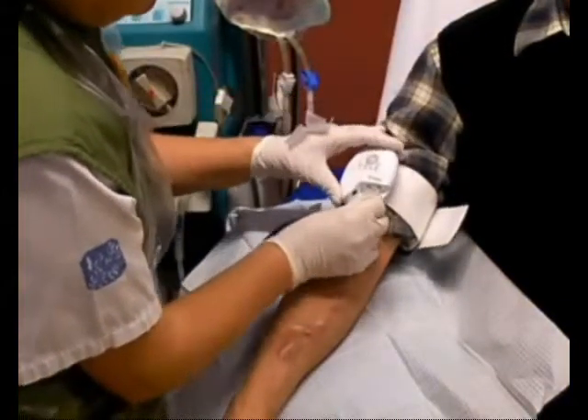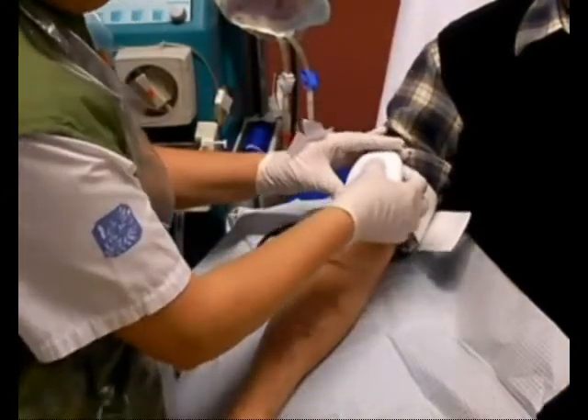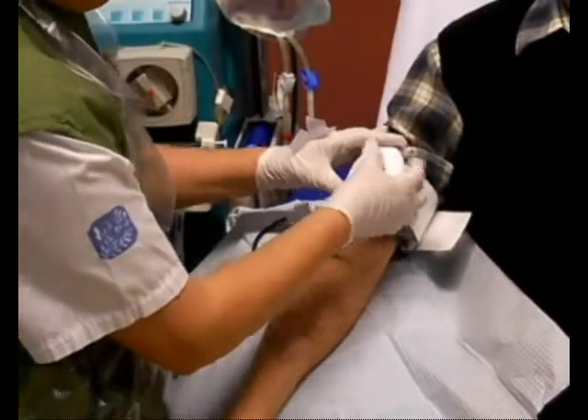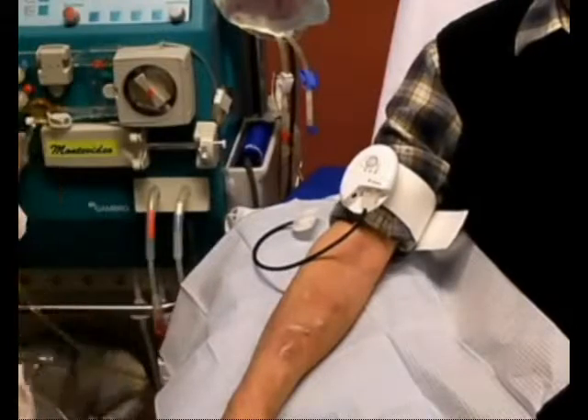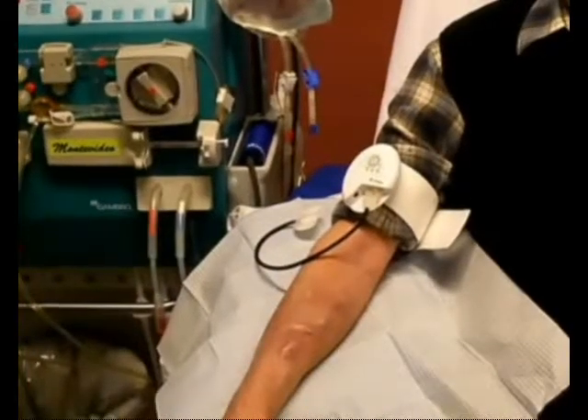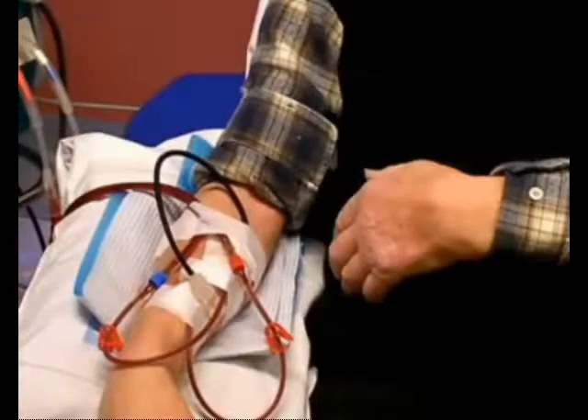To start RedSense, press the on button and confirm that all LEDs are lit and that the alarm signal is heard. Press the on button once again and the green light starts to blink for a few seconds — the assessment phase — showing the battery status and making sure that the sensor patch is properly connected before becoming completely lit.